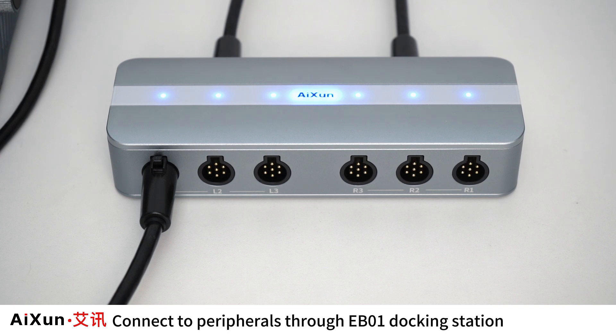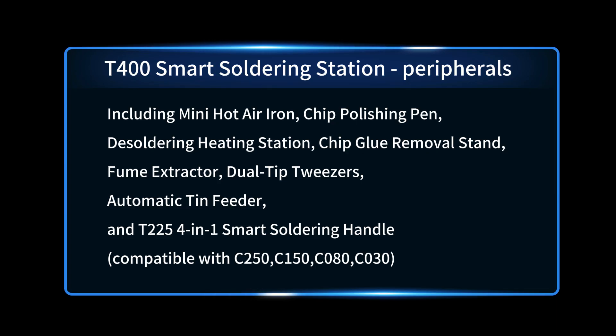Connect to peripherals through the EB01 Docking Station, including mini hot air iron, chip polishing pen, desoldering heating station, chip glue removal stand, fume extractor, dual-tip tweezers, automatic tin feeder, and the T2254-in-one smart soldering handle. This allows you to easily handle complicated soldering requirements.